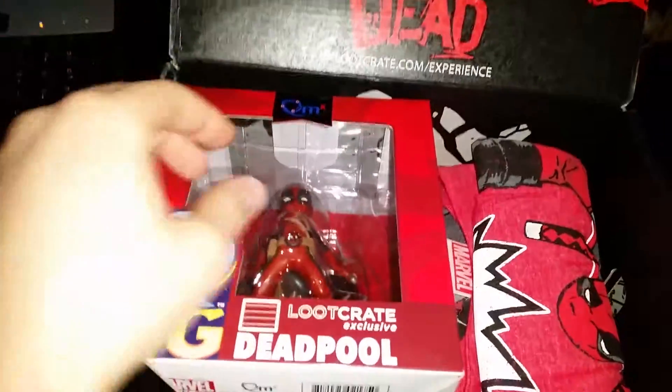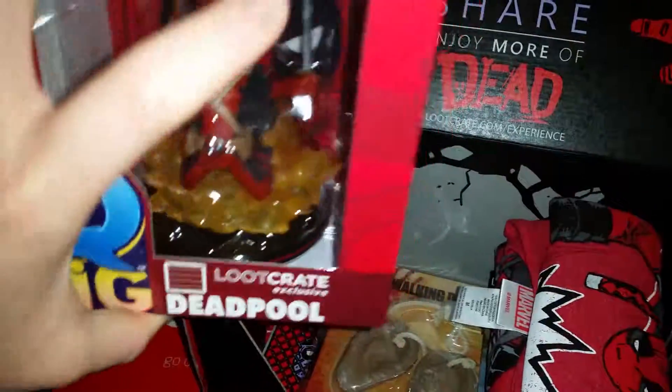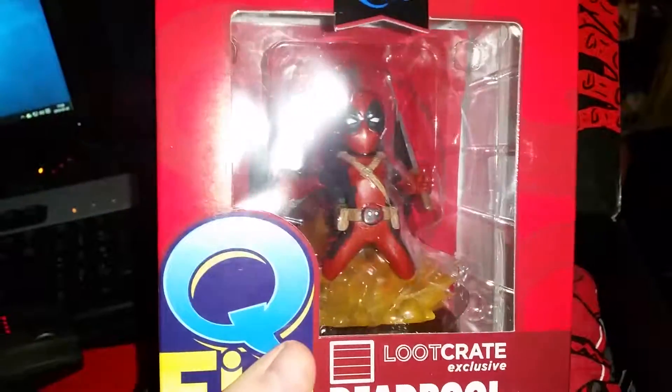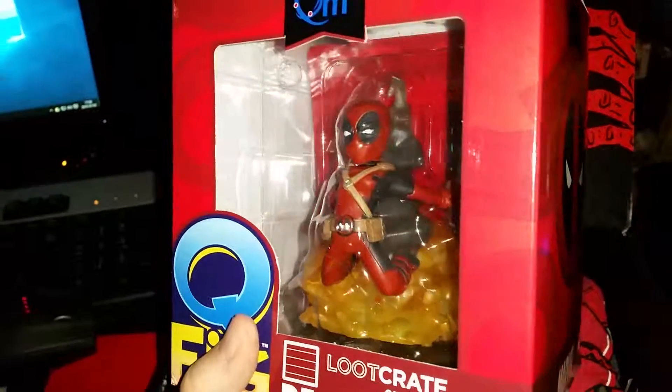Oh shit, we got a freaking Deadpool figurine, or like a pop, whatever. Let's see, holy shit, this is sick. That's awesome. There's a Marvel product, so we know it's good. This is how it looks like.